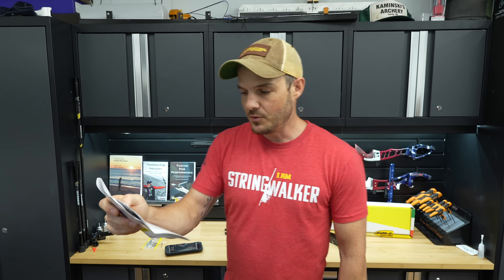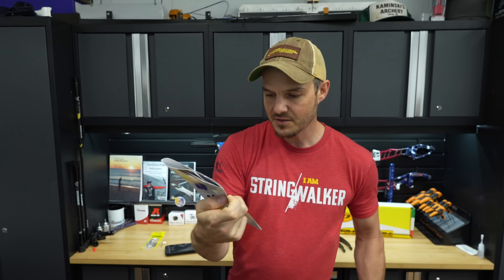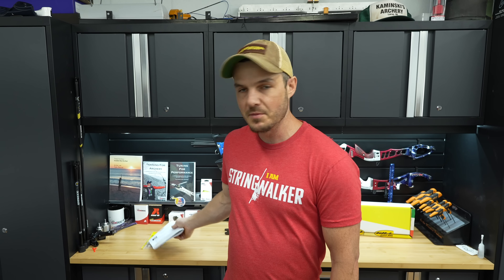The first thing you see when you read the manual is the operation of the lateral limb adjustment system. It tells you to make sure you tighten the screws. But down at the bottom in yellow, there's a big warning that states verbatim: 'Tightening too much the side grub screws may bring difficulty in inserting and removing the limbs from the dovetails in the pockets. Vibrations during use may unlock the side grub screws if not locked with thread locker. Check them time by time.' Basically, if you tighten the grub screws too much, you won't be able to get your limbs in and out easily, so you should use Loctite.